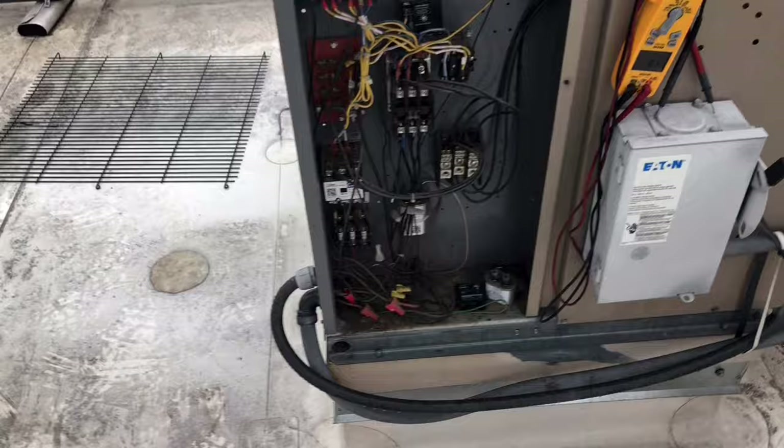There it goes — compressor's running. So yeah, we got a bad contactor, guys. I'm going to go ahead and go grab one from the van and come back and change it out.